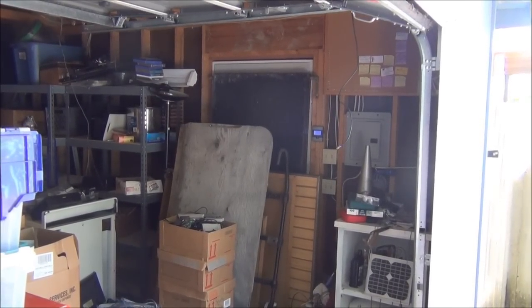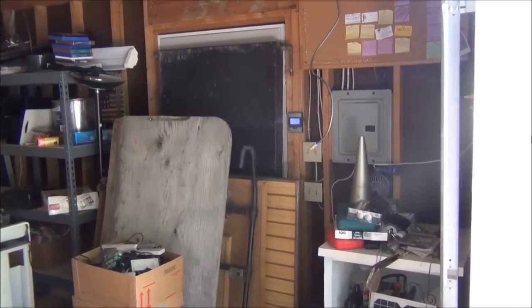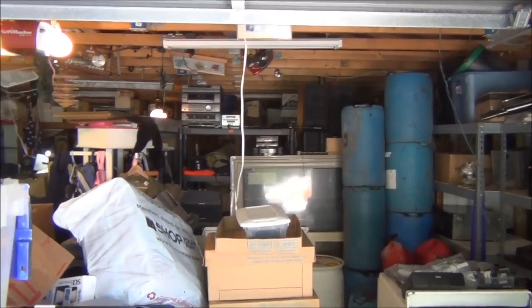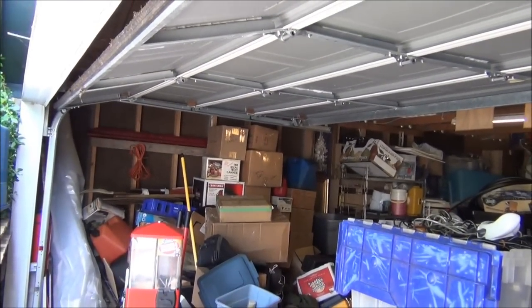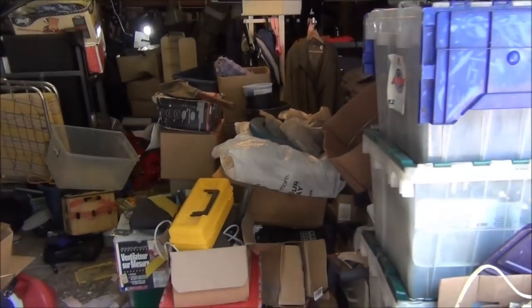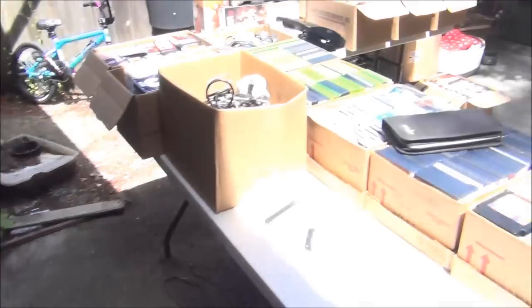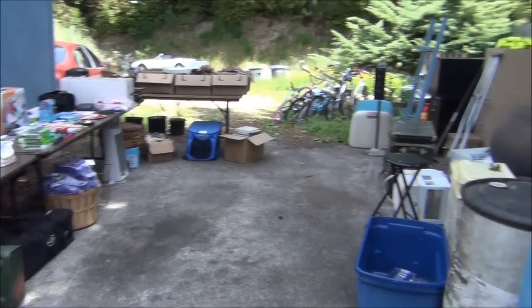Hey guys, Dynab here, and it is spring so it is time for spring cleaning. This is part of my garage and it is completely packed with all kinds of stuff — it goes back probably another 20 feet past what you can see. Most of the stuff in here is all going away, and until I started my garage sales this week you couldn't even walk past this spot. Now I'm having a garage sale and I have all of this stuff out.